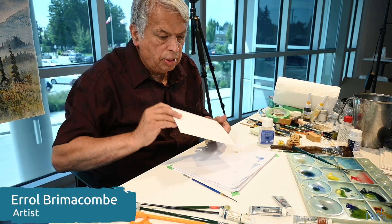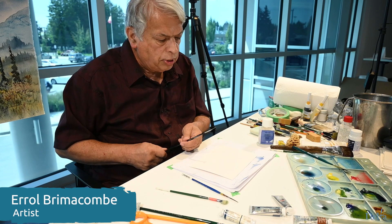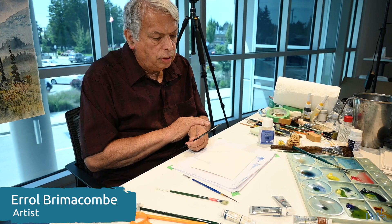I'm going to demonstrate now a technique using my old faithful brush. This is one that I've mutilated — I rounded it off, it's stiff, it's an old oil painting brush.